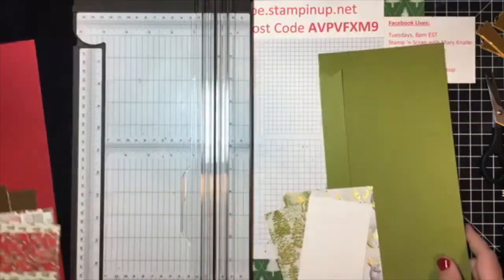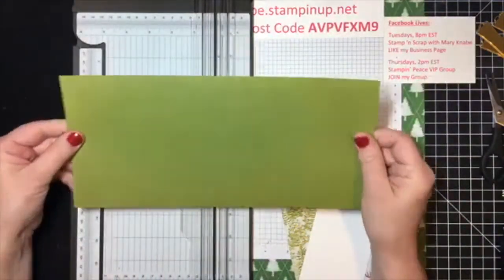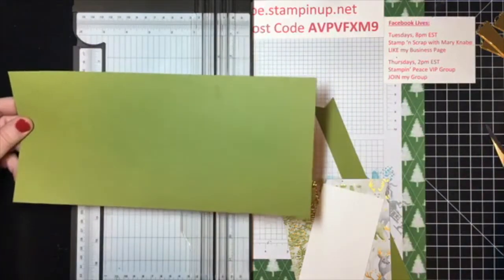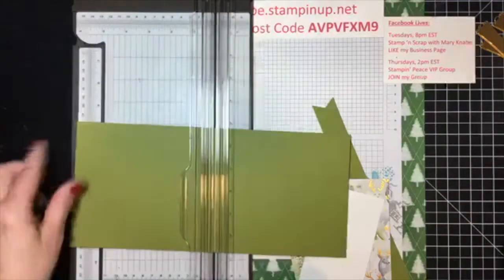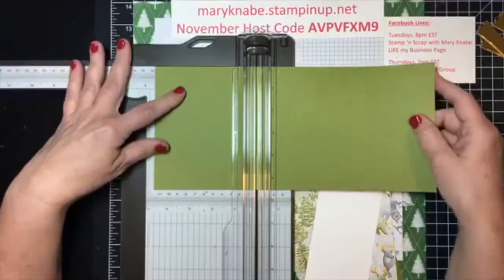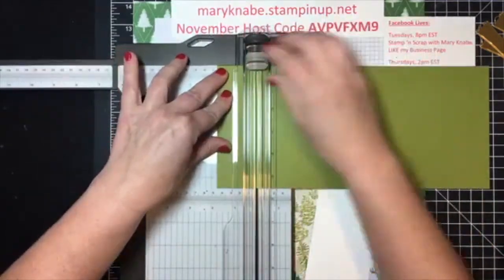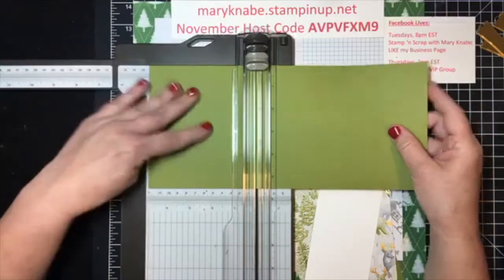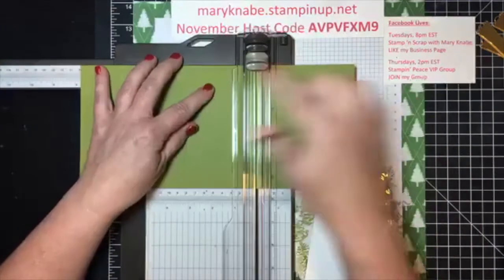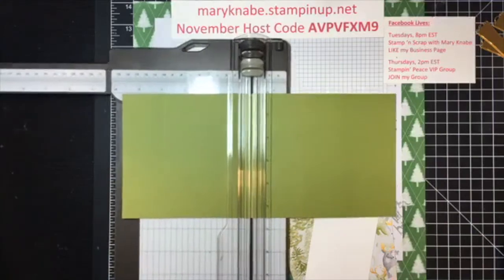We'll make two tonight. I'm starting with a piece of card stock that measures five and a half inches by 12 inches. I'm going to pull out the arm on my paper trimmer and score this piece of card stock at one and three quarters inches, four and three quarter inches, and then seven and three quarter inches.